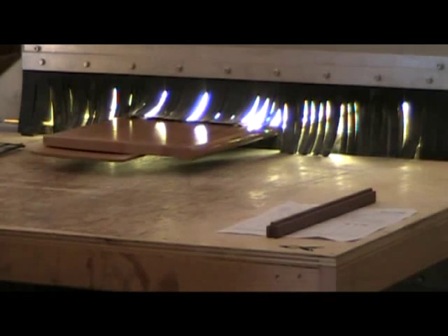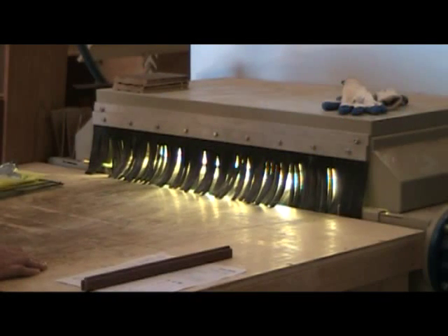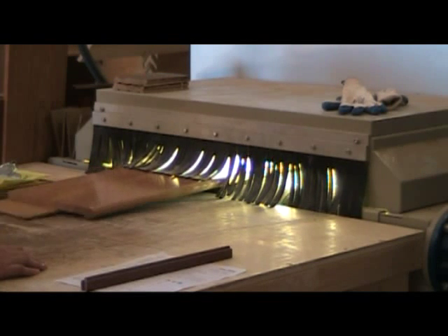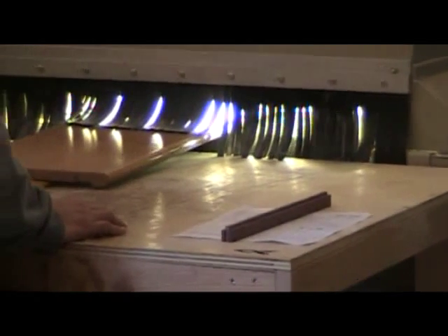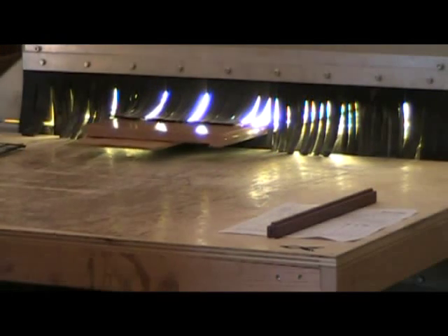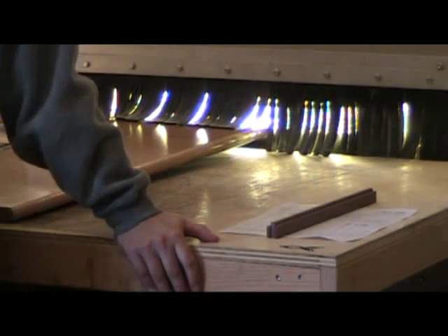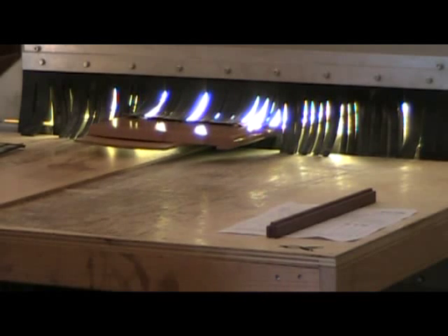Watch as workers remove and inspect each stair tread as it comes off the finishing line. One of the main advantages of a UV cured finish is speed — because there is virtually no dry time required, our stair treads are often shipped within hours of finishing.